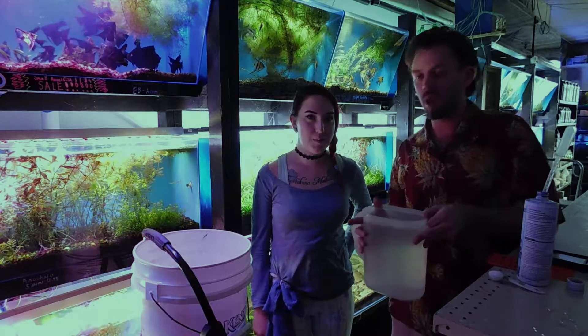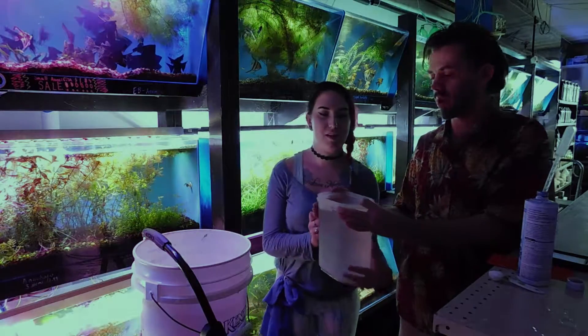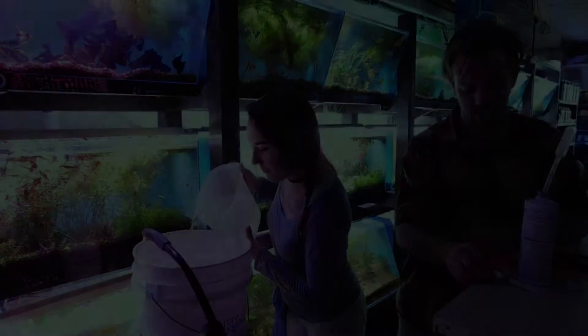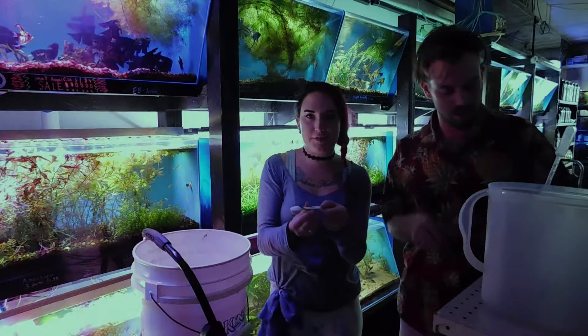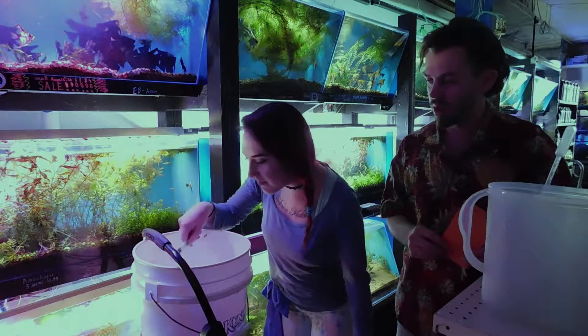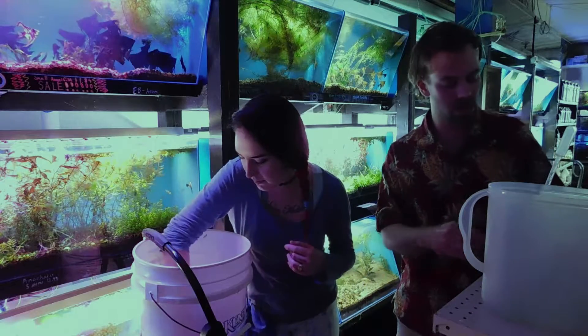We start with a five gallon bucket and some tank water. Here is a gallon of aquarium water. And then we are going to take one teaspoon of aquarium salt and stir that in real fast so that it dissolves a little bit.